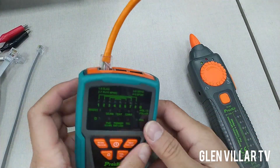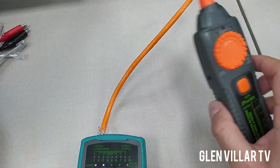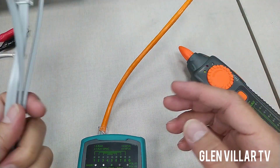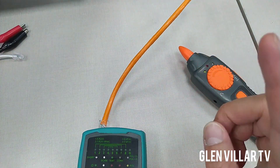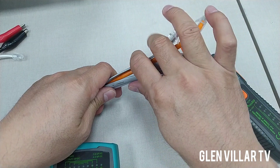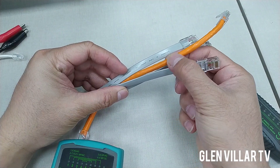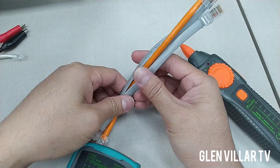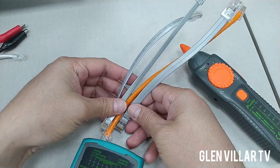The good thing with this cable tracer or network tester is that it can also trace cables in a series or group of cables. That's the problem — if you have a lot of cabling going on in your building, it's very difficult to locate a specific cable. For example, if you have a bundle of cables, it's going to be really difficult to find the one you need. So just for the sake of this review or tutorial, I'm going to show you how it works.